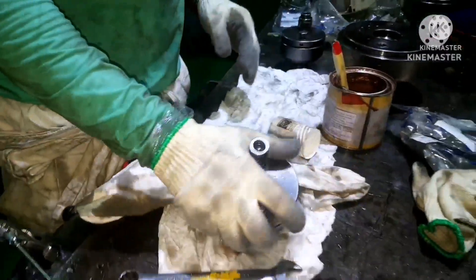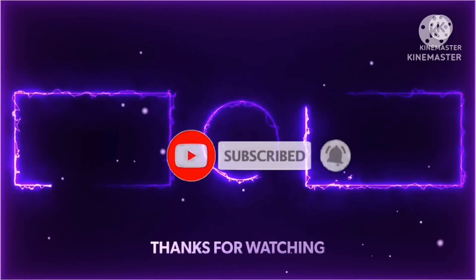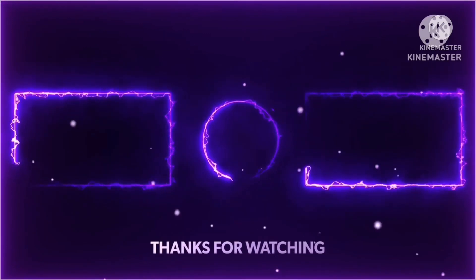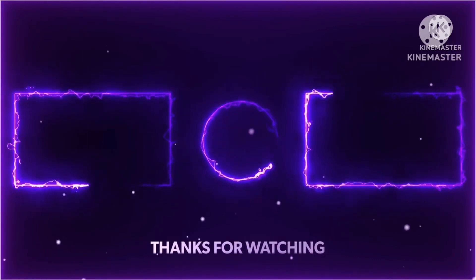That's all — we are done with the job. After watching this video you should have a clear idea about how to overhaul a hydraulic jack. Basically all hydraulic jacks are the same; some design factors may change but the overhauling procedure will be the same. If you have any doubt, don't hesitate to ask — you can WhatsApp me or put it in the comment box. I'll see you next time.